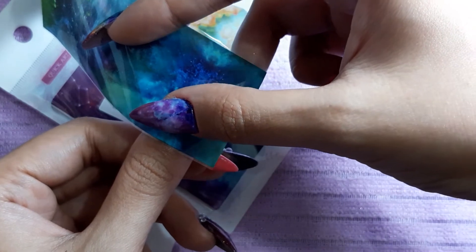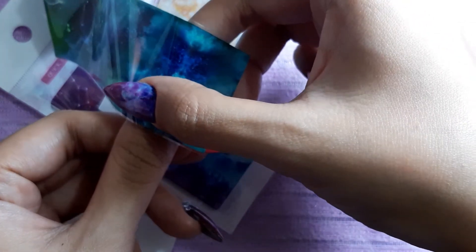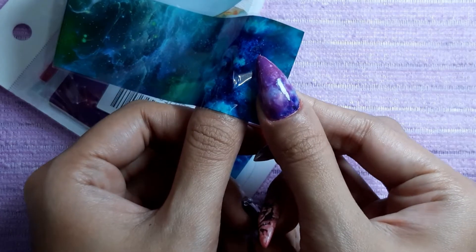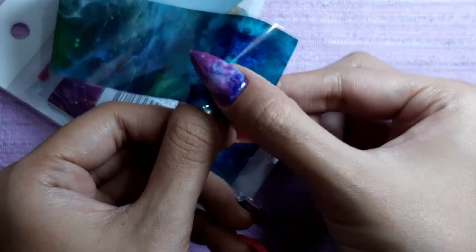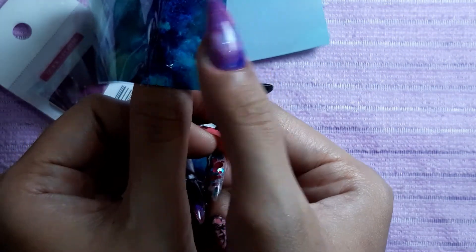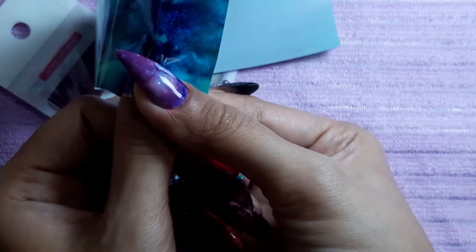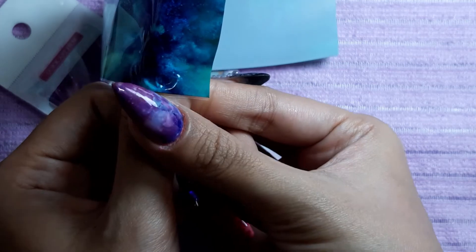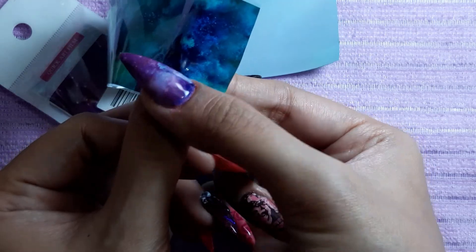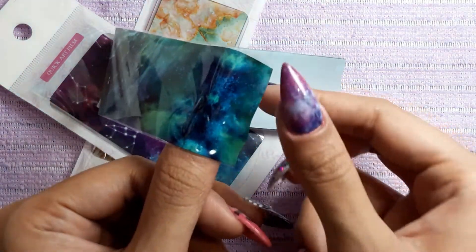All right, here we go — we're now going to take this part. This part is a bit tricky, so you have to press it on the center first, otherwise it's going to look really wrinkly. You have to start one area at a time. Slowly press with your finger and get the shape of your nail — you don't want bubbles inside because that's going to create wrinkles and it won't be a smooth application. Press from the outside to make sure there's no bubbles.